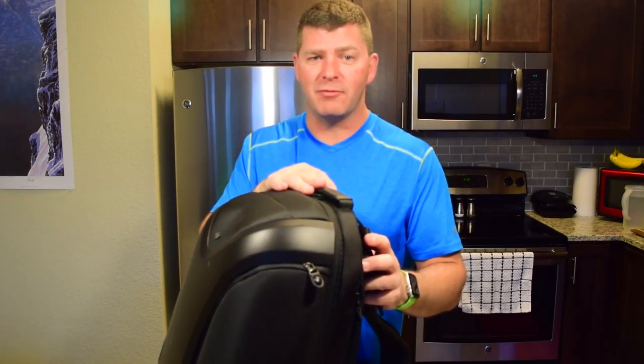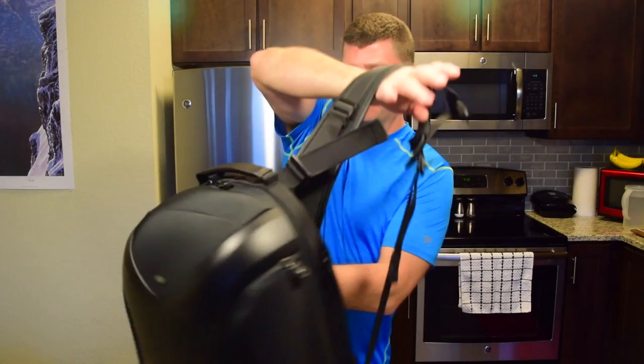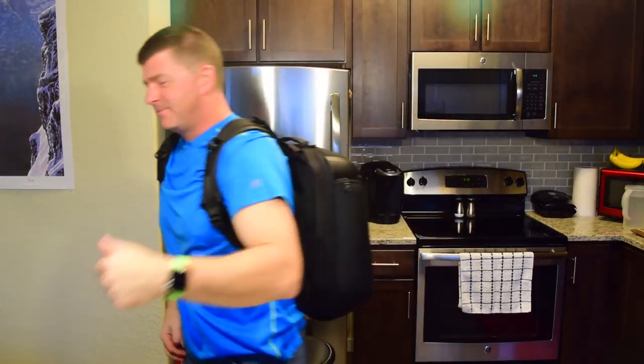So that's it for my review on the DJI multifunctional backpack designed for the Phantom Series Drone. I hope you've liked it and have found some helpful information. If so, please give it a thumbs up because that is very helpful. Feel free to subscribe to my YouTube channel because there's more goodness where this came from. Until next time, take care.